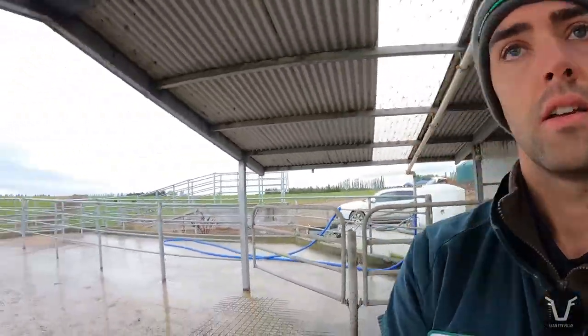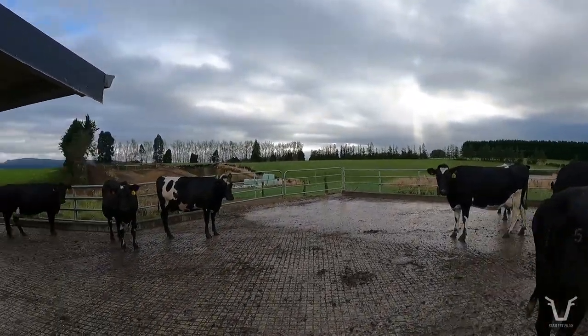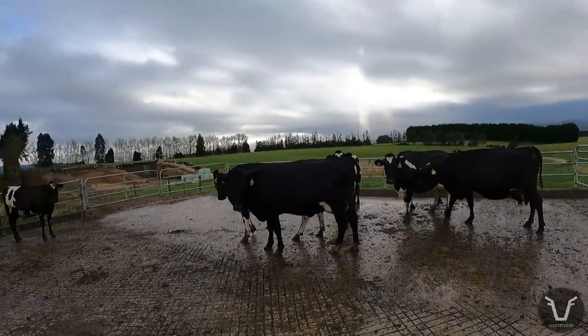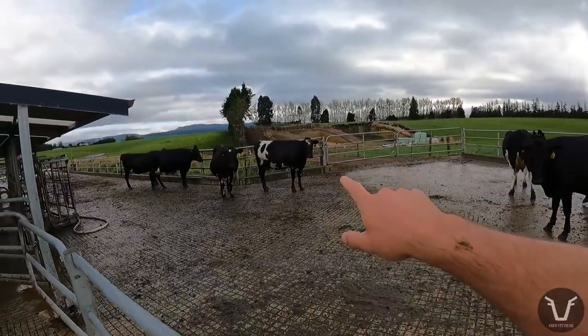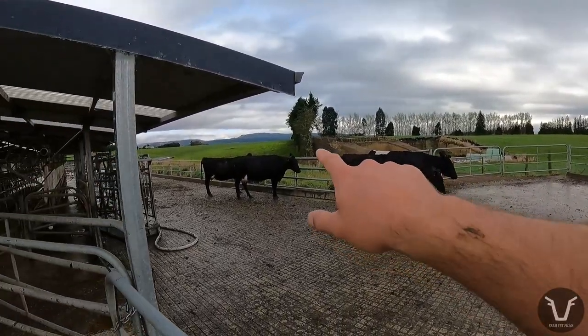Just before we go, you can see these girls are in tremendous form - really good body condition for this time of year, going towards the end of lactation. It's a mix of heifers and cows in here - that typical kiwi type. There's actually not many brown ones in here; just smaller than you'd expect to see in the UK or the US, for example. Nice spotty one there. And you can see there's one I've biopsied - got a tiny little hole with a little bit of blue spray and a little bit of blood around it.